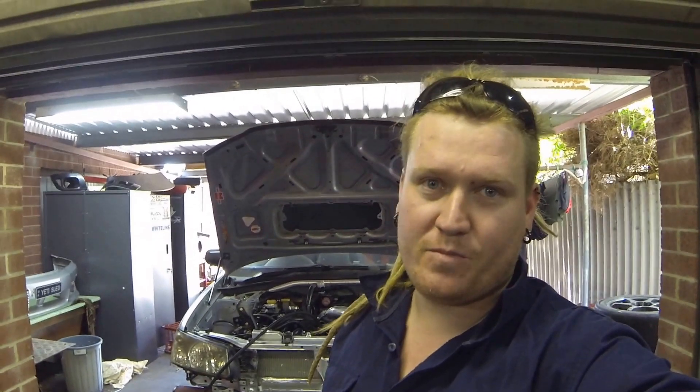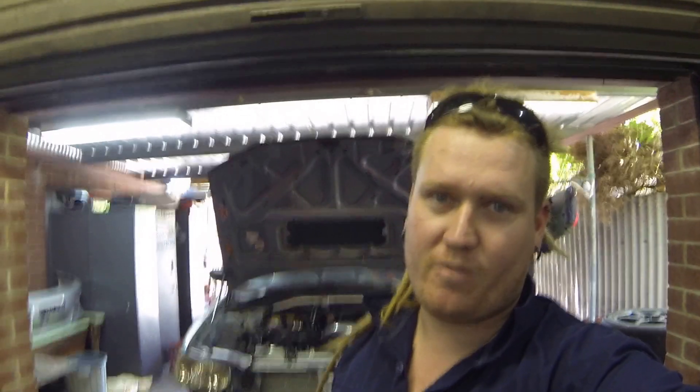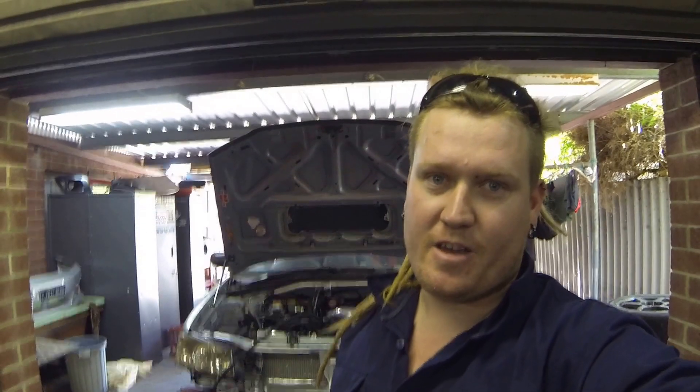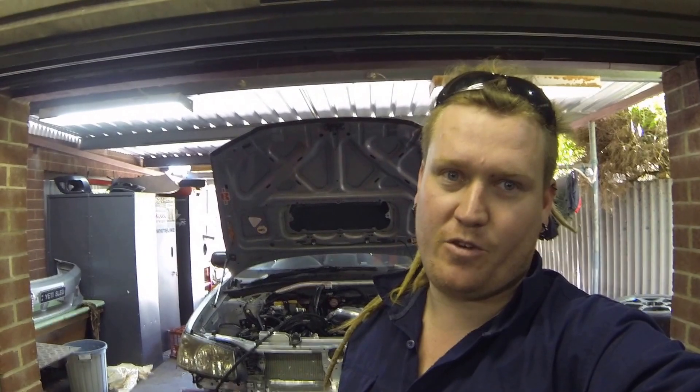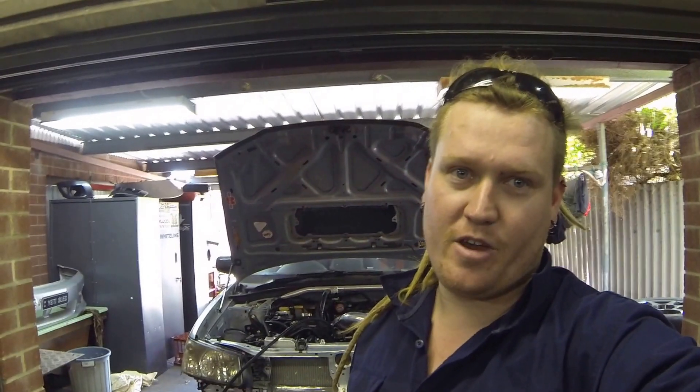Hello, my name's Bram. Today I'm going to be giving you a bit of a rundown of my car, the Yeti Sled, and we will be starting it — or hopefully starting it — for the first time with a new turbo setup and a new engine management package.